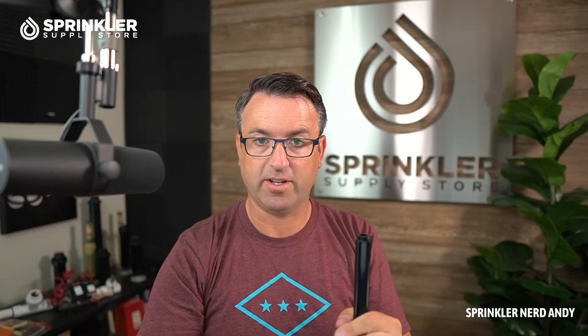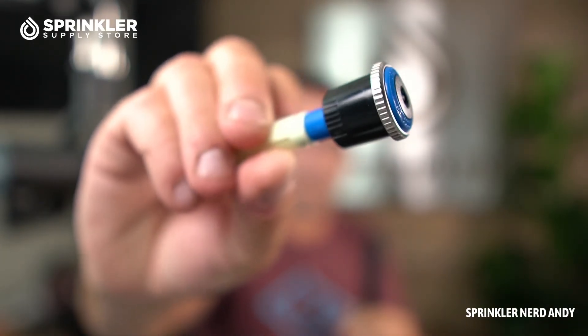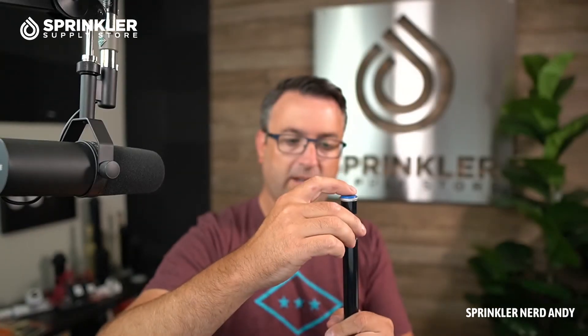You can also use MP rotators with the Rain Bird 1800. I have an MP rotator right here, and because it has female threads — as I mentioned — you can screw the MP rotator right on to the 1800 sprinkler.